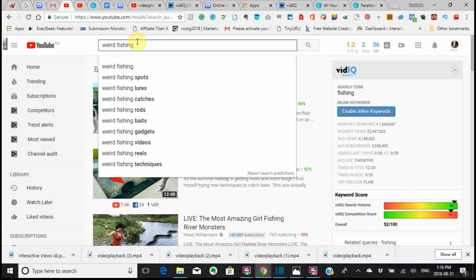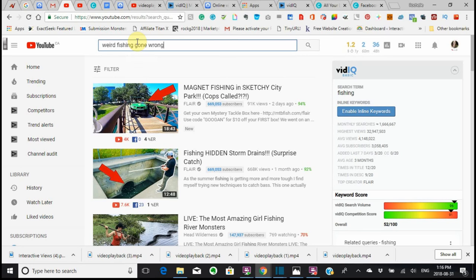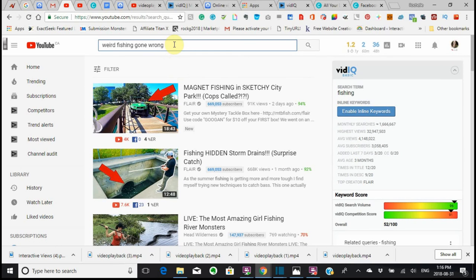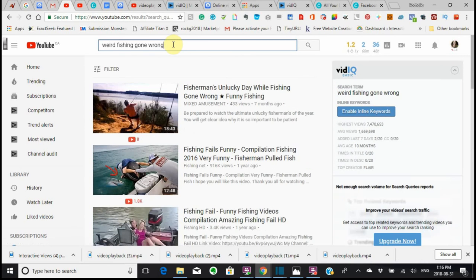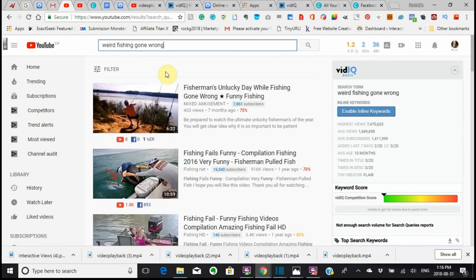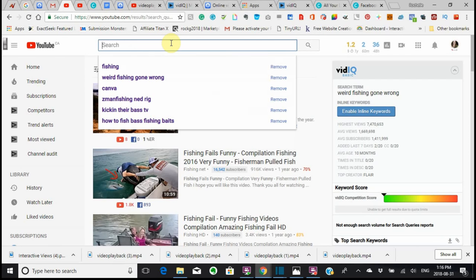'Weird Fishing Gone Wrong' — how's that? 'Weird Fishing Gone Wrong.' Let me just have a look at that. I don't think I'm going to use that. I've got to think of something else, because I don't think I'm going to use this. But anyway, we're just going to go with that.